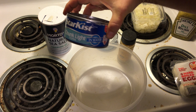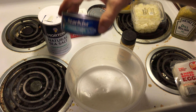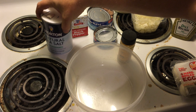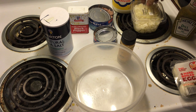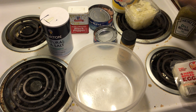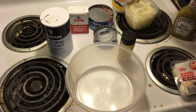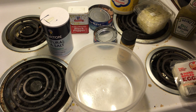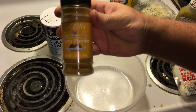Today I'll be using one large can of tuna fish as well as a small or normal can of tuna fish. Some salt, some pepper, some diced onions — I'll be using pre-diced because I'm lazy today. Dill relish instead of chopping pickles, your favorite choice of mayonnaise, and curry powder.